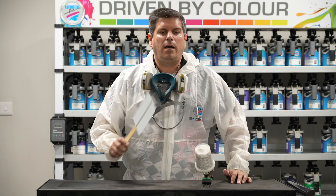Now join me into the booth and we're going to be doing a let down panel to see if our color matches our three-stage color, which is a BMW pearl white.